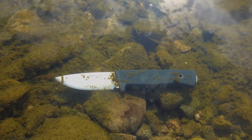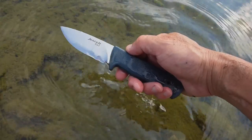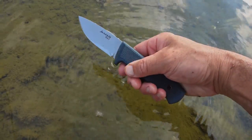You'll see me using it with wet hands and slimy hands a bit later on. For cold climates, your hands won't freeze on the tang because there's no exposed tang on this knife — so there you go.